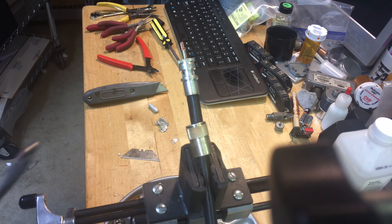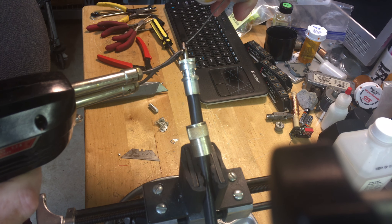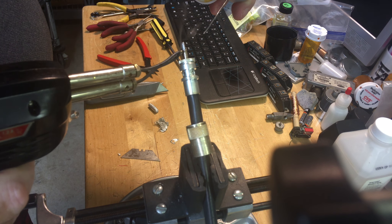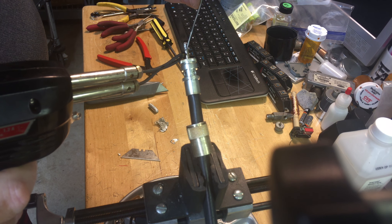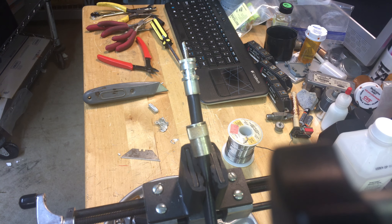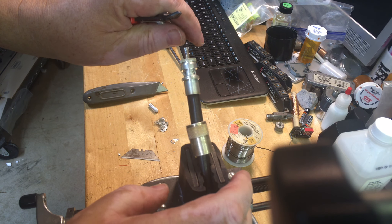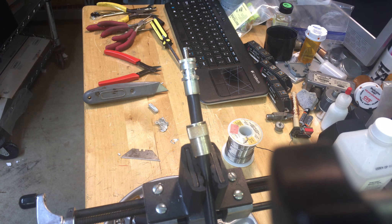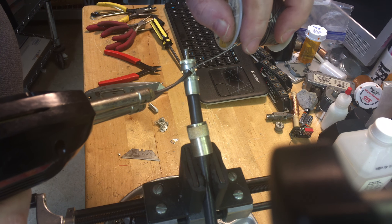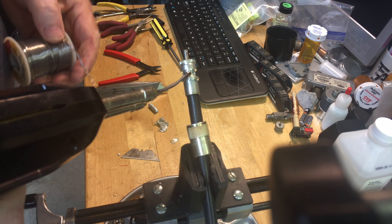Next, let's solder the center conductor. Get a little blob of solder on there and I'm going to come back down the pin just a bit and flow that solder in there — the solder is going to flow to the heat. There, there's that. So now we have the center conductor done and snipped off.